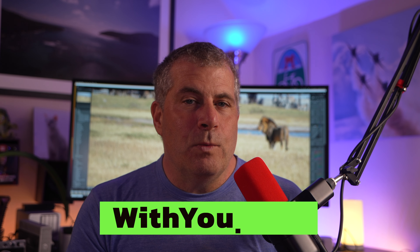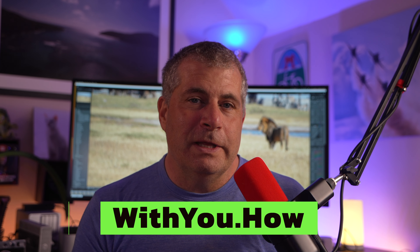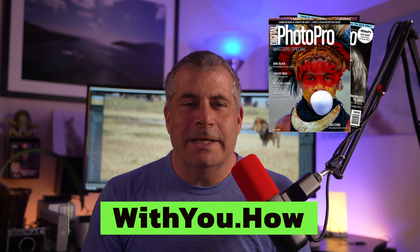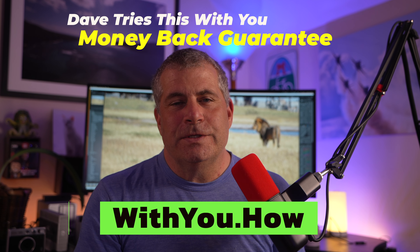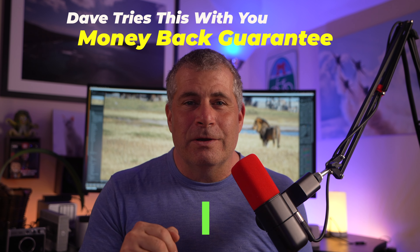Can I help you? Are you looking for help deciding what camera gear to buy, or how to use the gear that you already own, or maybe how to improve your photography skills? I've launched Dave Tries This With You. Go to withyou.how and set up a one-on-one personalized video meeting designed to help you get the most out of your gear, improve your technique, and improve your whole photography life. I've spent more than 20 years covering photo and tech gear, I've been the editor of multiple photography magazines, and I've been a working photographer for more than 25 years. I guarantee you'll like the conversation, and if you don't, you get your money back, so there's no risk.